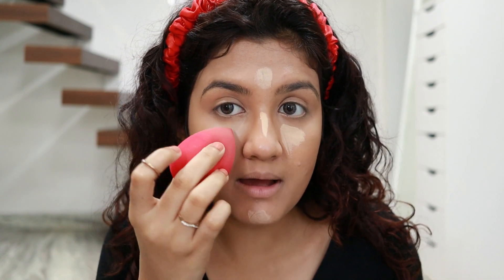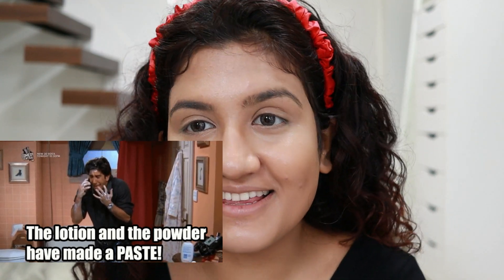I'm lightly pouncing the beauty blender, looking up so the skin is stretched and everything is applied evenly. Now that the concealer and foundation are done, I'm letting it dry for a bit. If you apply powder directly on wet concealer it will become like a paste — like when Ross puts powder on top of lotion. It will crease, so just wait for it to set by itself. Don't touch your face while it's setting or you'll create dents.